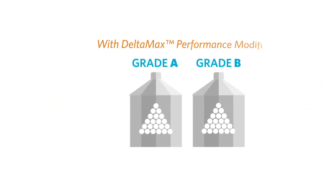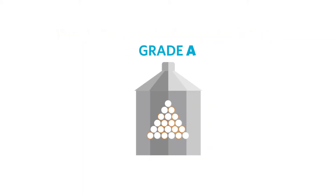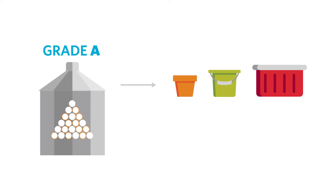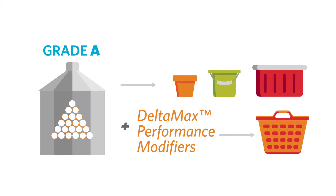With DeltaMax Performance Modifiers, the properties of Resin A can be upgraded to those of Resin B. This reduces the number of polypropylene grades the converter needs to purchase and store. He can still produce high volumes of simple parts, and for more complex premium products, he can now use the same resin upgraded with DeltaMax.